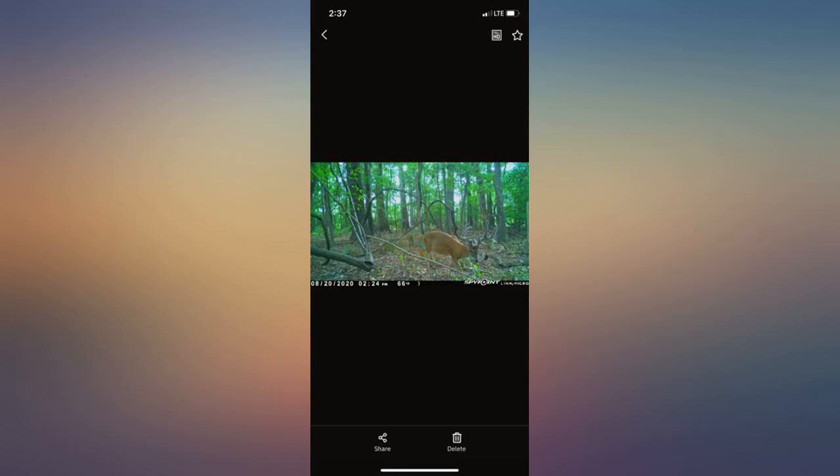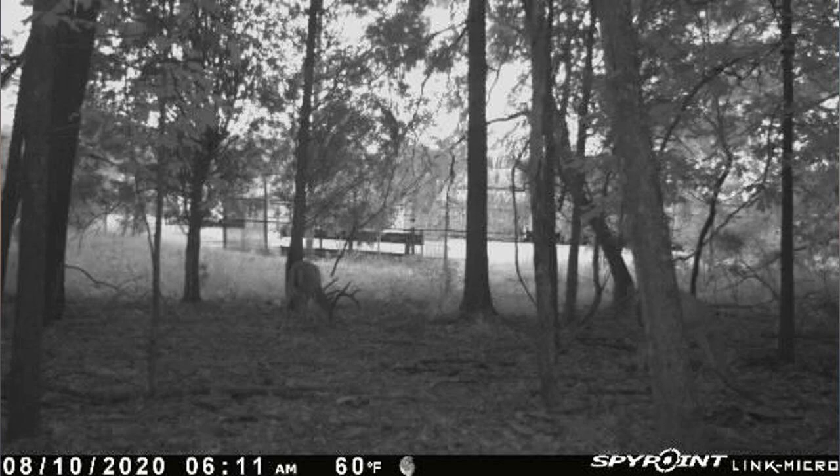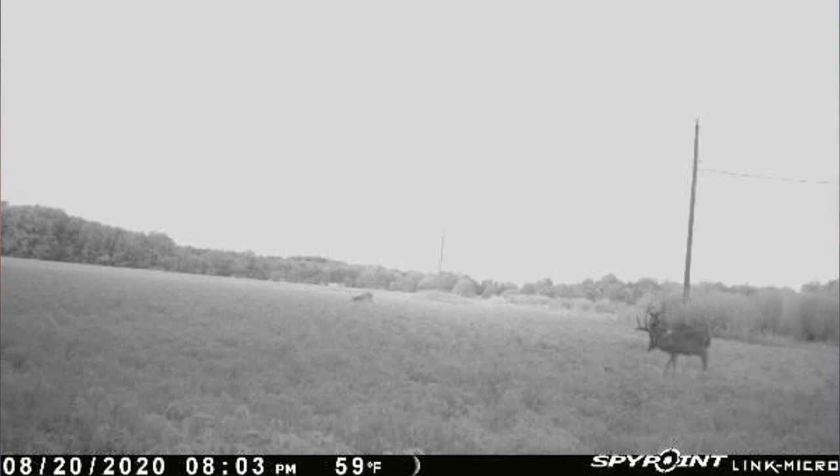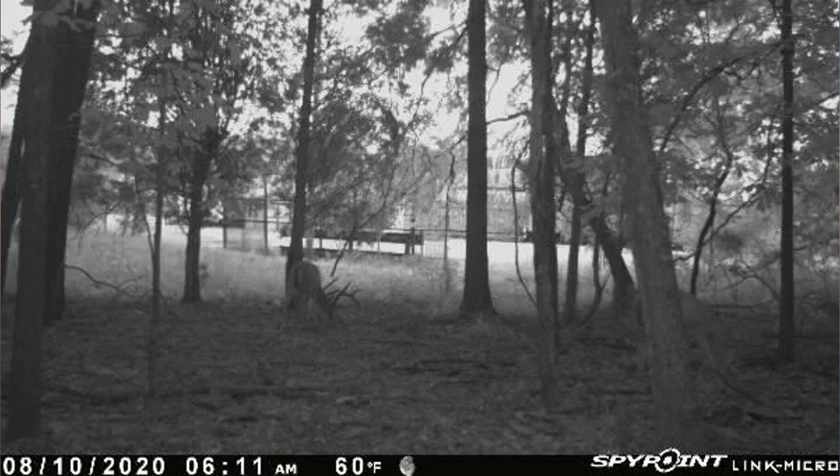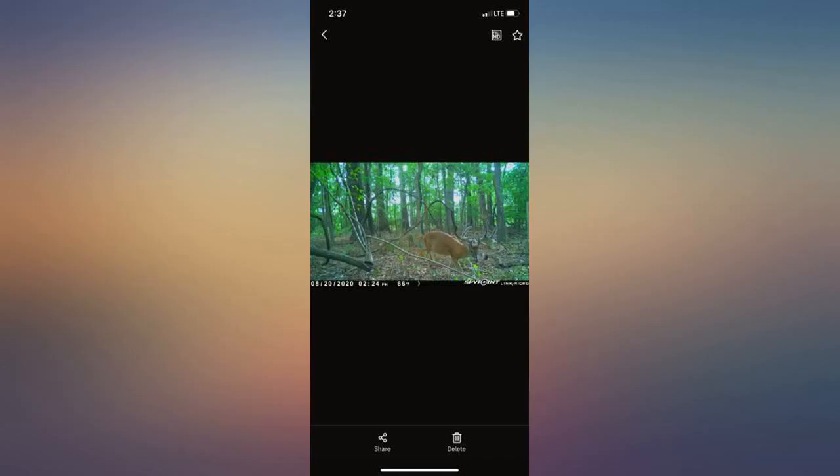Pictures are mediocre at best. Make sure to format your mini SD to 32-bit or it will not work. Using in Texas during the summer, it kills 8 new AA batteries in a week with the setting for notification on each photo. Have changed the settings to transmit photos twice a day to see if that helps.